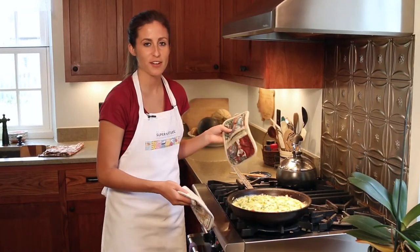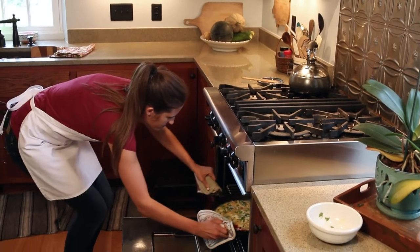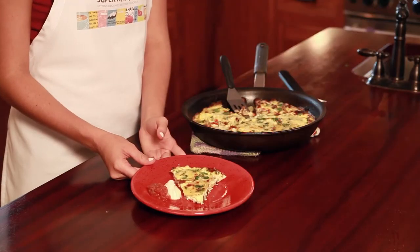Put your frittata in the oven on broil for four to six minutes. After it has broiled, take it out and it's ready to serve with some sour cream and salsa.